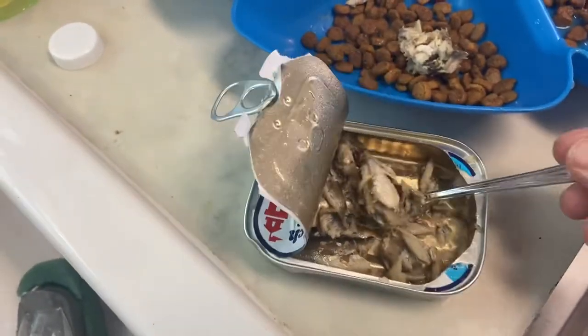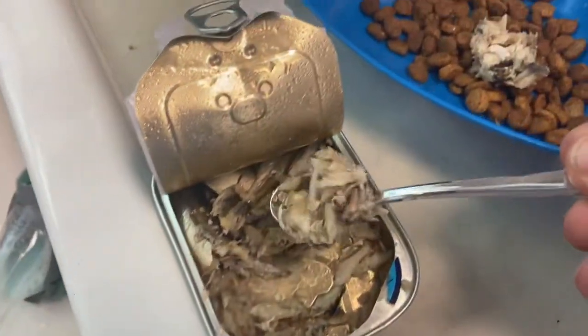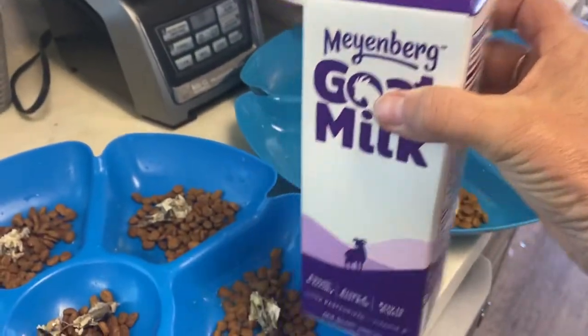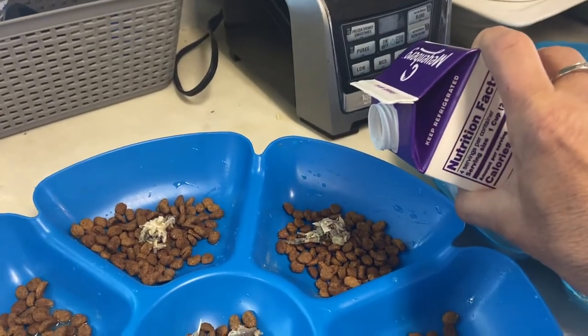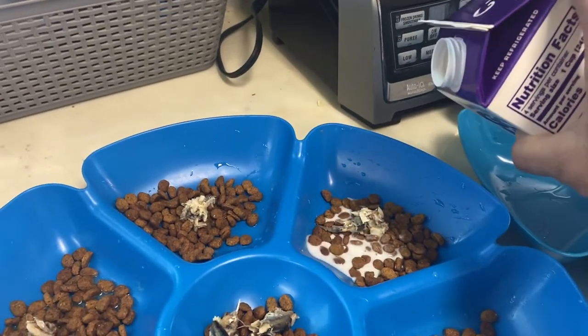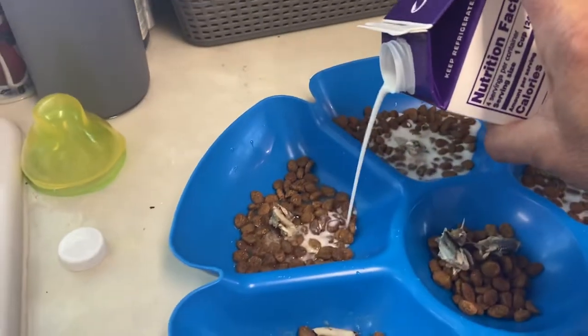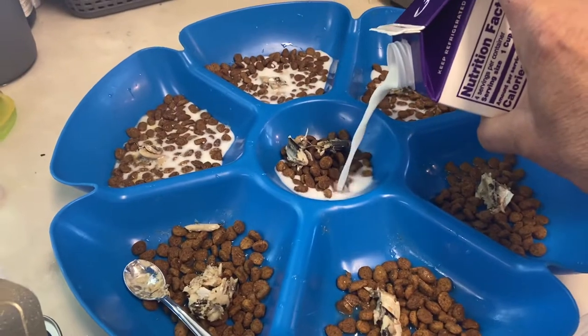I'm just using a little spoon, scooping it out and putting it in there. I can't scoop with one hand — I have no talent. And then I'll add the goat's milk. It would be even better if you could get it from a neighborhood goat, but this is the best thing available.